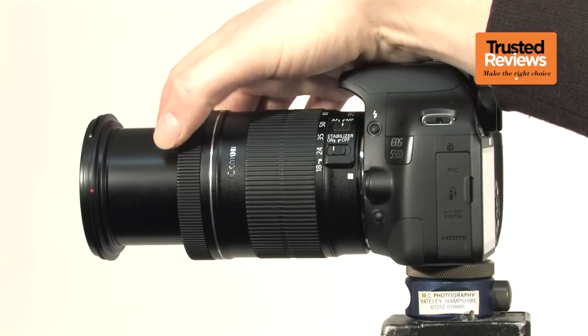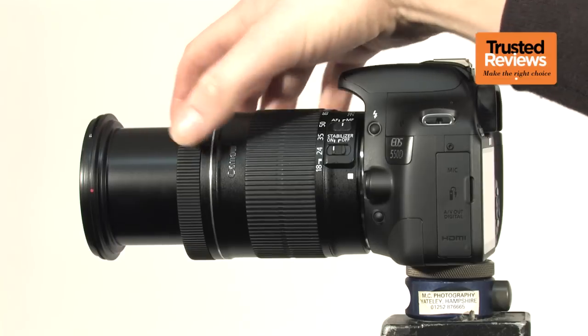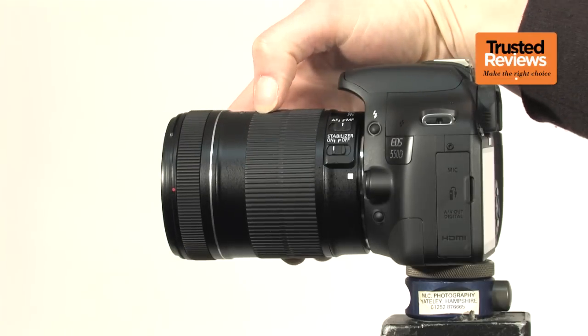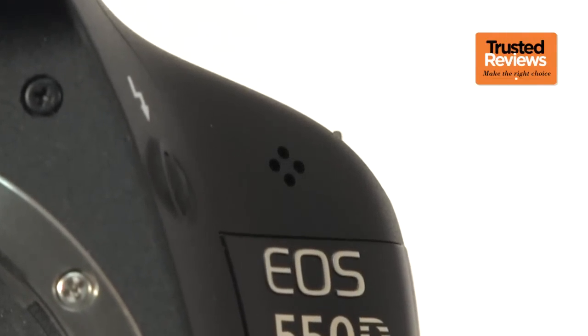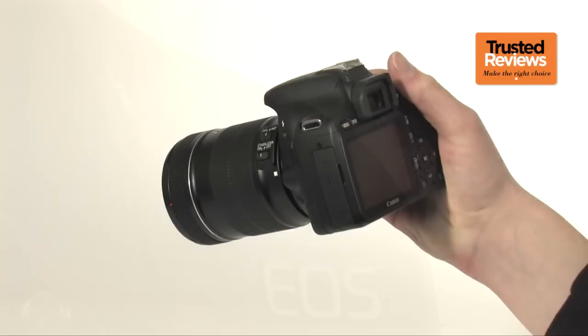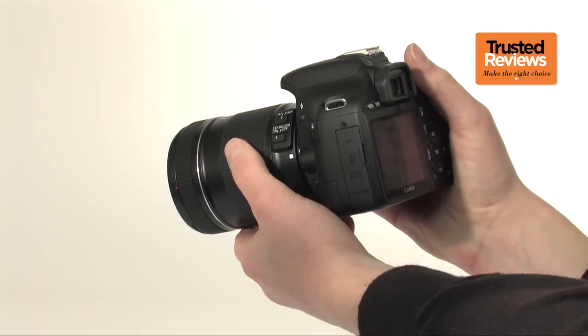The 18-135mm lens provides a more useful everyday zoom range than the smaller standard lens, and it's adequate quality for the vast majority of photographs. However, the noisy focus control ruins the sound on videos shot using the internal microphone. It's also quite a bulky lens, but then that's to be expected on an SLR.